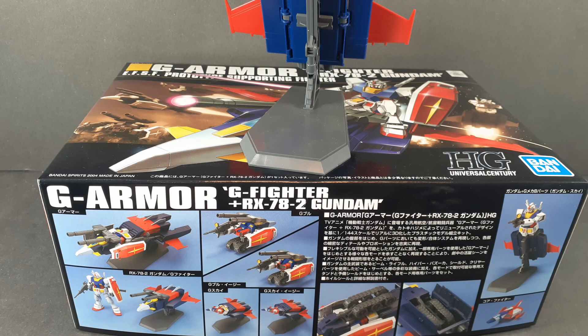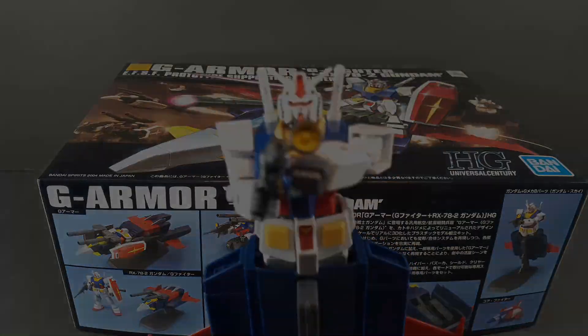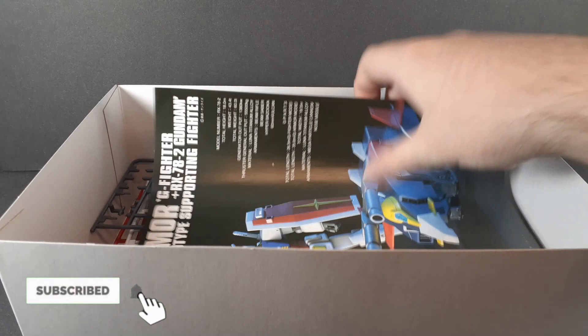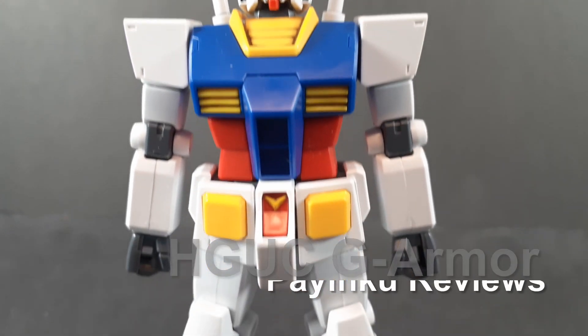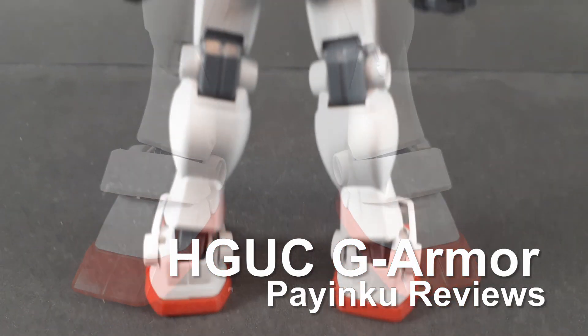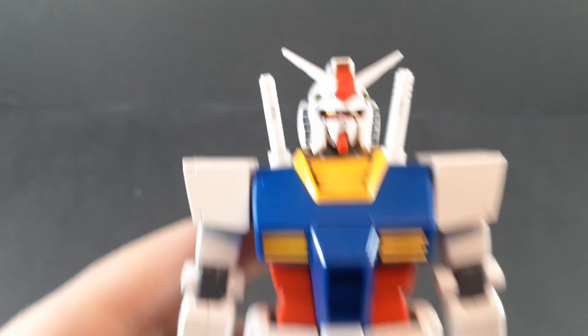I gotta be honest, I don't know why anybody would buy this if they weren't gonna do this to it. Hello and welcome back to another gunpla review. Today we're taking a look at the HGUC G-Armor.